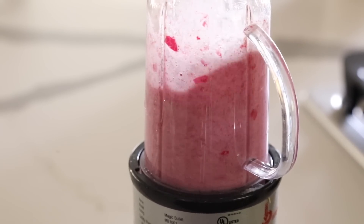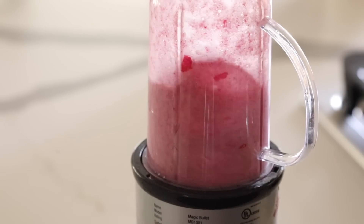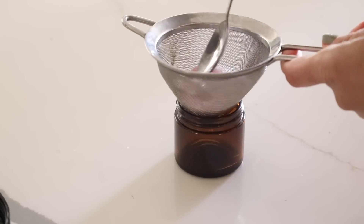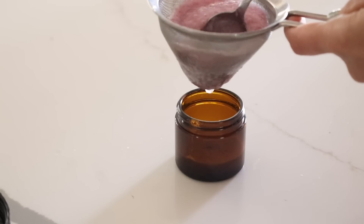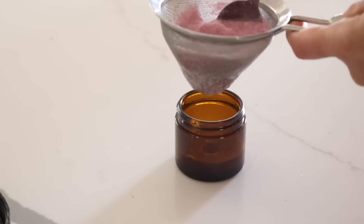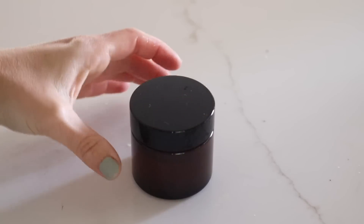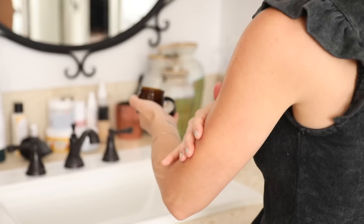I'm just blending these two together for a really simple gel or serum. The texture might vary depending on which form of aloe vera you use. Then I like to refrigerate this — it lasts for about no more than a week if it's fresh aloe vera. If it's aloe vera that you purchase it'll have a little bit of a longer shelf life, but you do still have to consider the fresh rose petals. So I'm going to strain that and then refrigerate. I like to keep it in the refrigerator; this is a great one to have especially in the summer months.